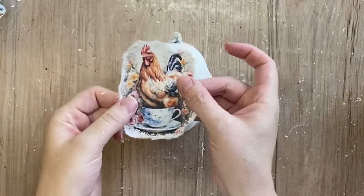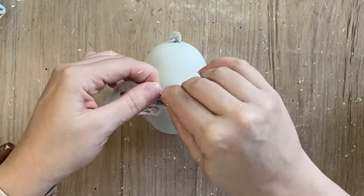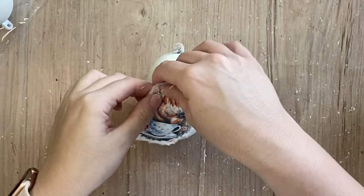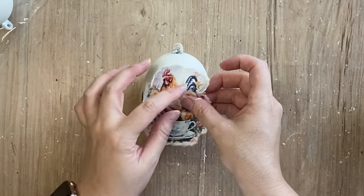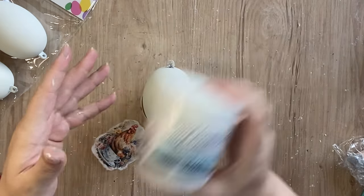To help my paper sit flatter I'm going to make some little tears in the rice paper design just so that it's going to sit better on our curved surface. So I'm just going around putting little tears in my paper. You won't really be able to notice these once we get them decoupaged down.